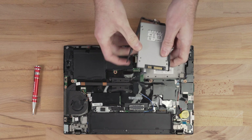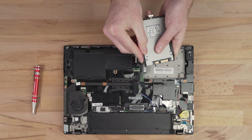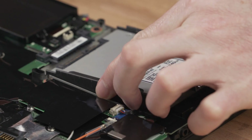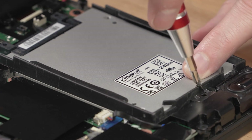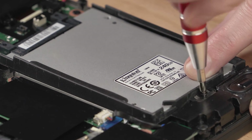Place the SSD into the bracket by lining up the connectors and the screw holes, then tighten the screws. Attach the SATA connector to the SSD and slide it back into the bay. If the SSD uses a bracket, make sure to tighten the screws to secure the SSD.